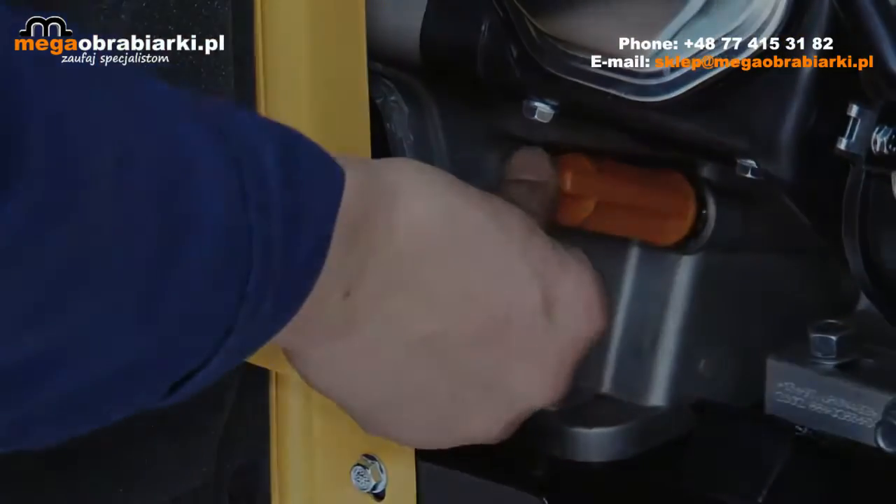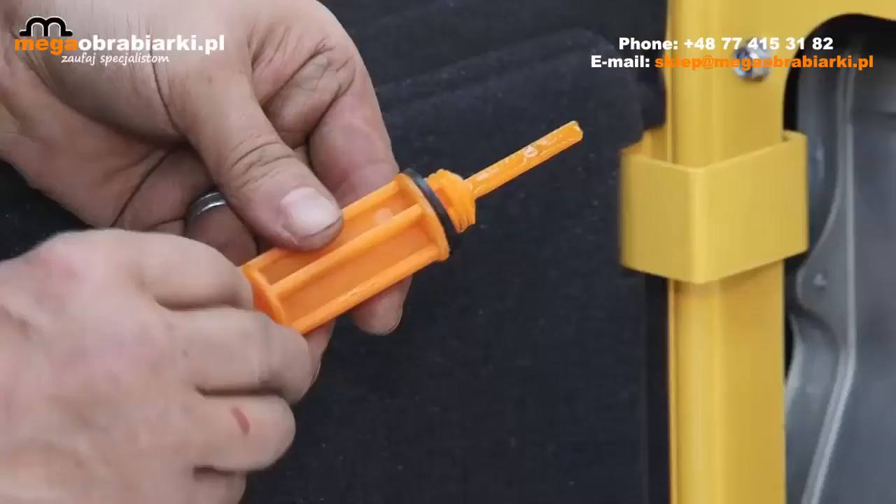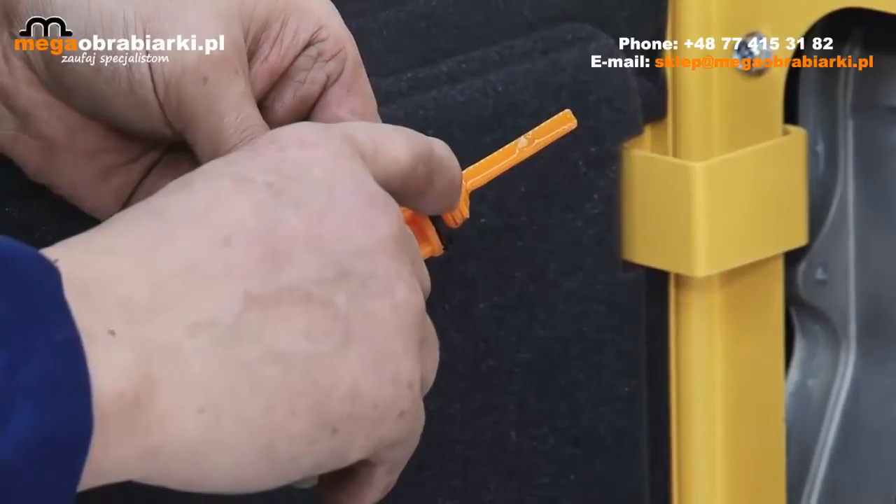Insert the dipstick, wipe it clean, insert it again, and check that the oil level is shown at the maximum.